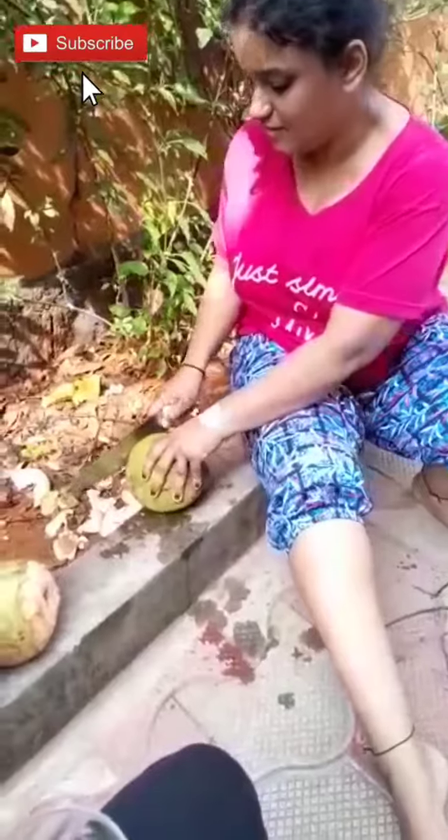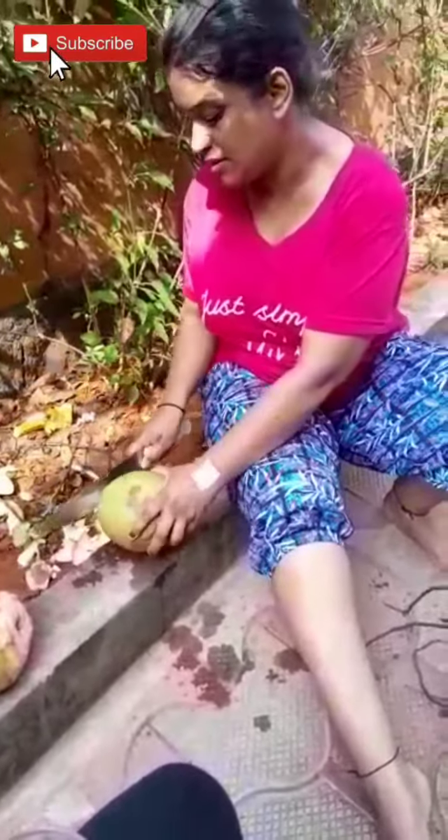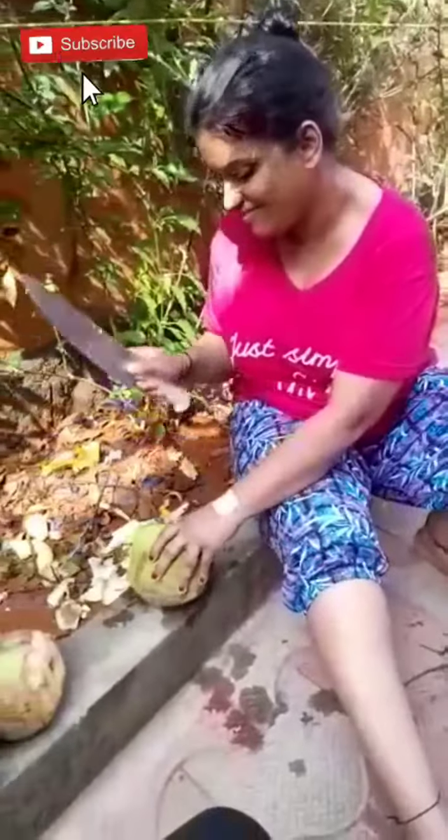And then you start peeling it off. Naryal Pani for sale — come and join!